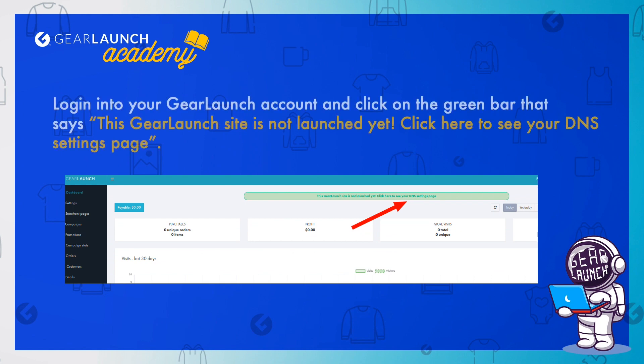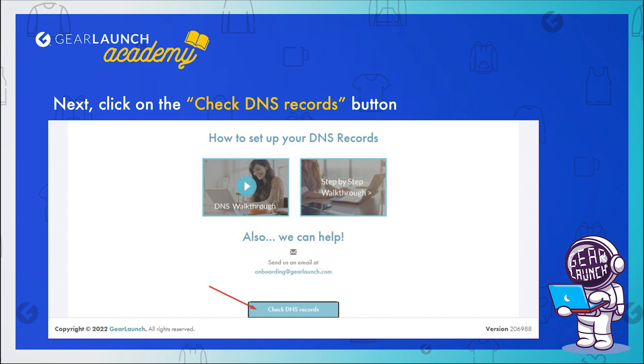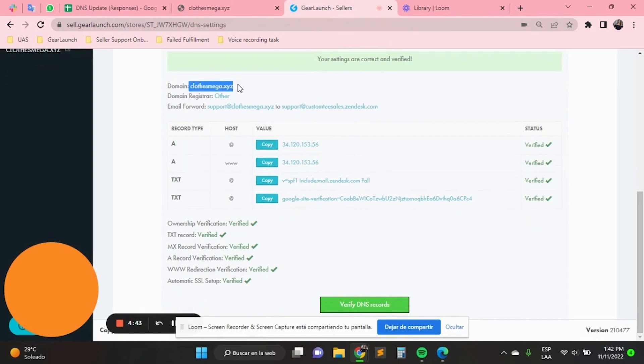Login into your GearLaunch account and click on the green bar that says 'This GearLaunch site is not launched yet. Click here to see your DNS settings page.' Next, click on the Check DNS records button. Copy the values from here to update your domain registrar with these DNS records and values.